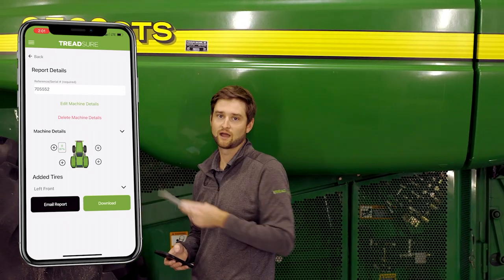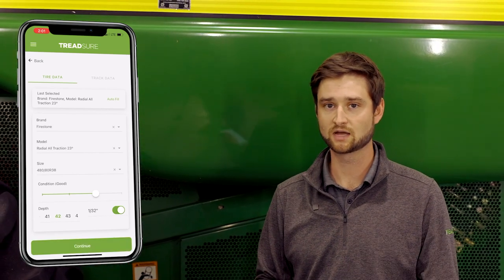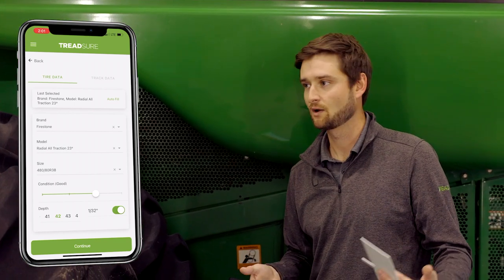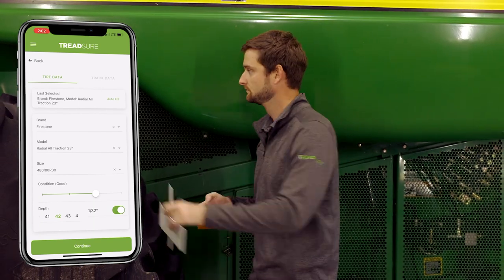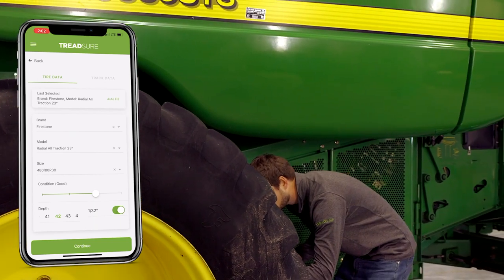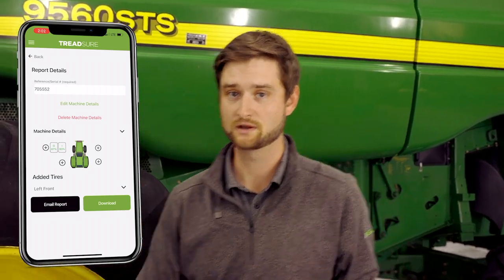We'll continue this process for the inside tire at this front left location. I'll hit the plus sign again, select the inside tire, and hit the 'Auto Fill' button in the top right — this saves a lot of time when doing multiple tires on a machine because it automatically inputs all that sidewall information. All we need to do is validate the sidewall info is the same and we're not dealing with a mismatched tire set. I'll take a couple of gauge measurements to validate the tread depth, and here I'm getting about 45/32nds, so we'll slide the depth slider over and hit 'Continue.' That inside tire is about 93% tread life remaining.